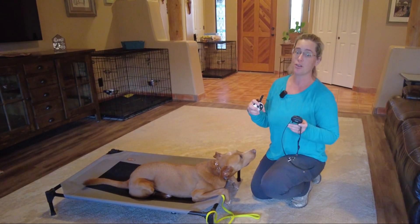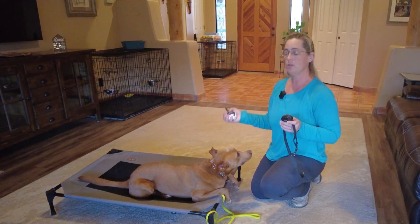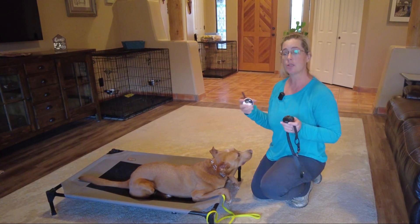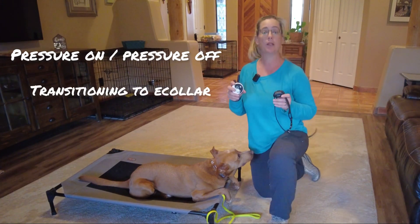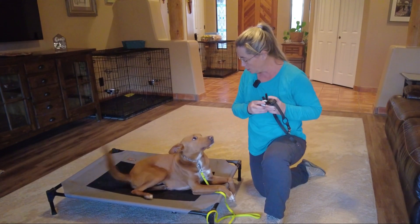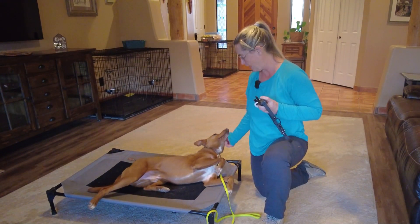This is just another form of pressure on, pressure off — just like he's used to with his prong collar. We've been using it with spatial pressure, body language, and food lures. All the same concept of pressure on and pressure off. We're just now going to transfer that understanding to the e-collar so he can really go leash-less and have an awesome, adventure-filled life with his mom.